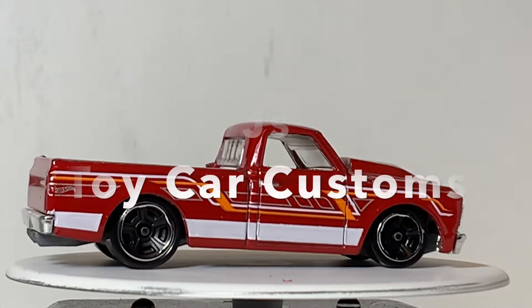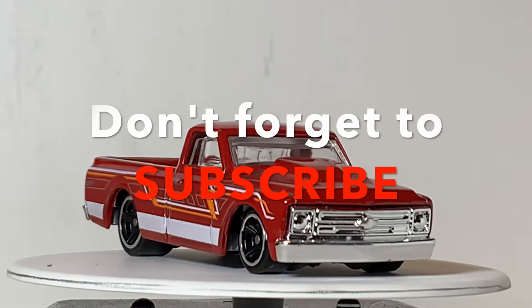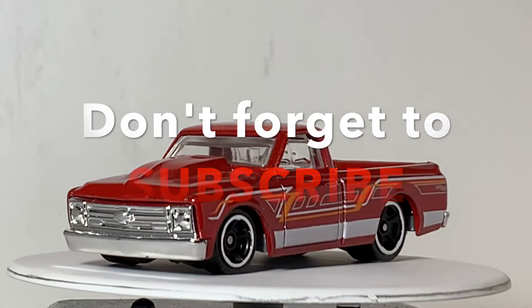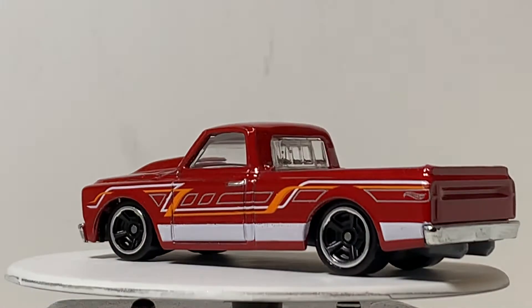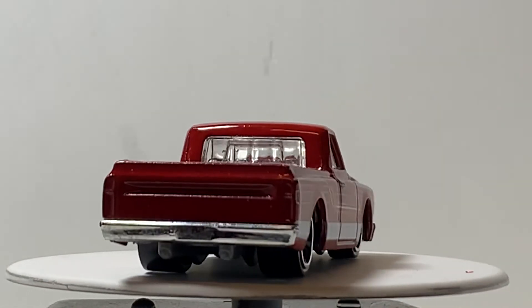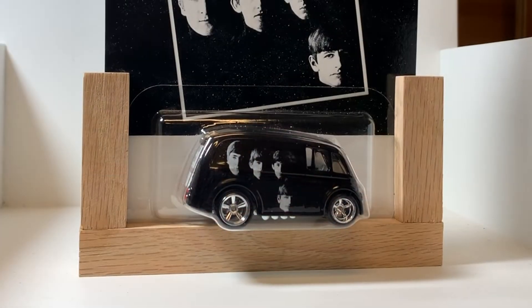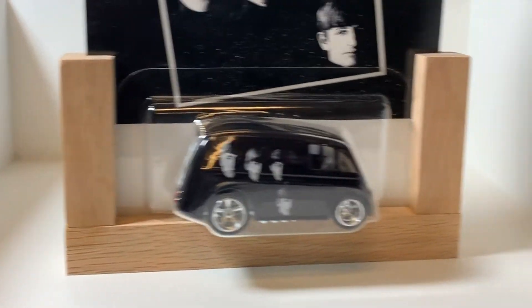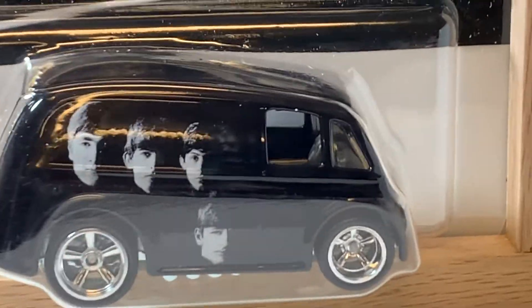Hey, what's going on, world of YouTube and Diecast fans — welcome back to my channel. For those of you here for the first time, thank you for showing up. Please don't forget to subscribe and click like if you enjoy this video. I'm going to take this truck and give it a pretty cool paint job along with some wheels. The wheels I'm going with are from this specific casting right here — one of my extra castings I already took apart and removed the wheels from.